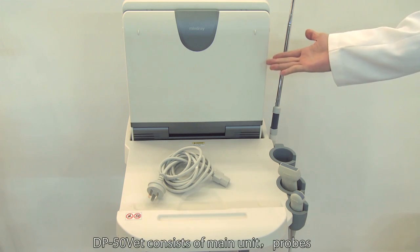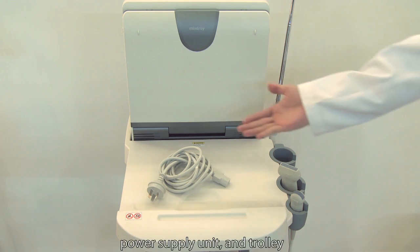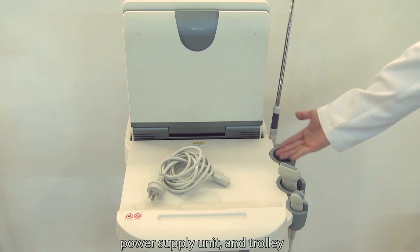The DP50VET consists of a main unit, probes, power supply unit, and trolley.